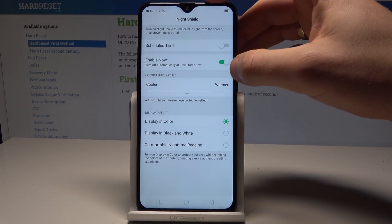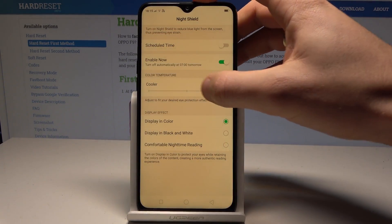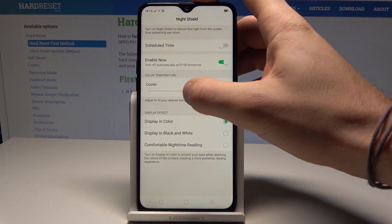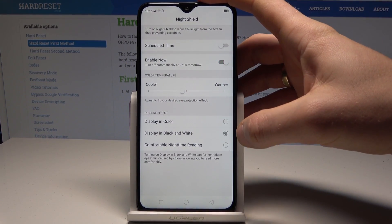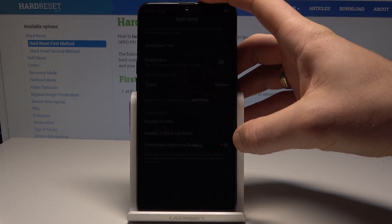You can also enable Night Shield now and choose the temperature. You can also see the display effect in color, in black and white, or for example the night time reading mode.